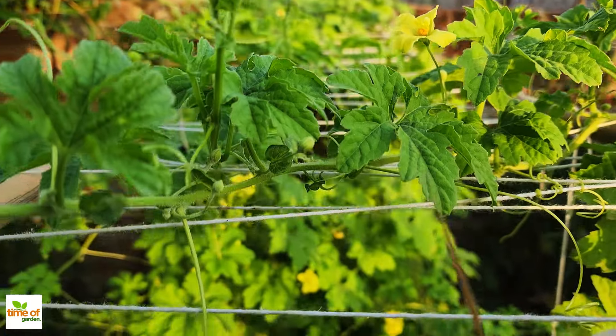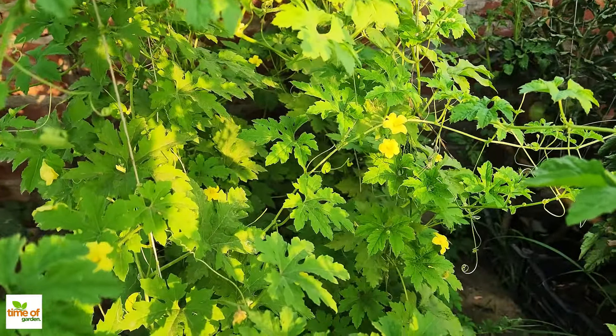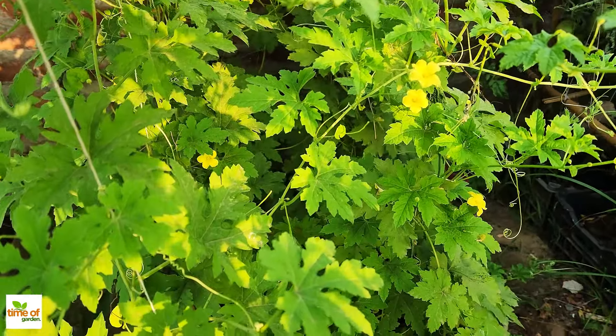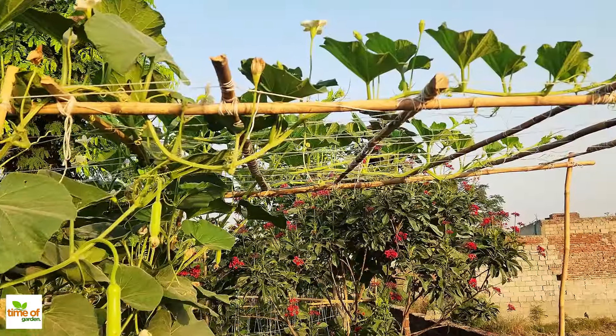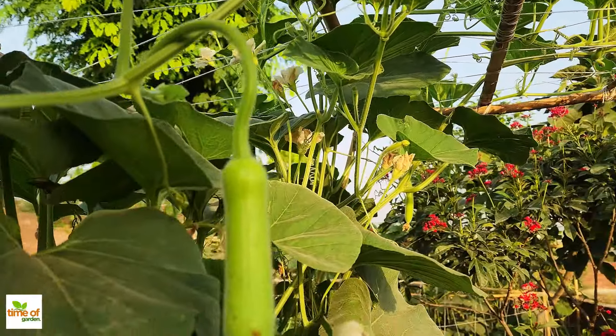These tiny life forms are what make the soil truly alive, helping to break down nutrients and keep plants healthy. By following these steps, you'll create the perfect conditions for these little helpers and make your garden soil a long-lasting home for them.